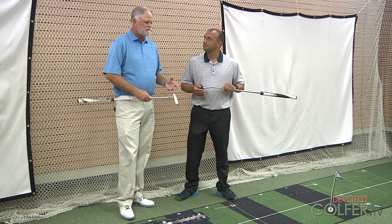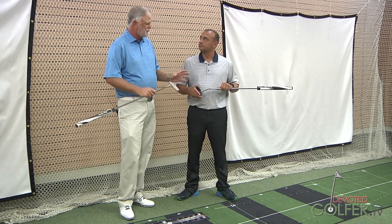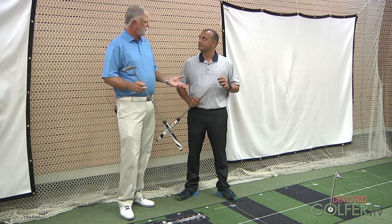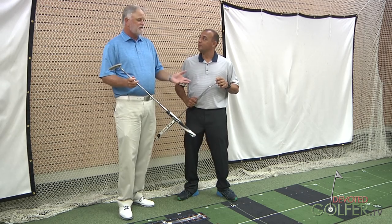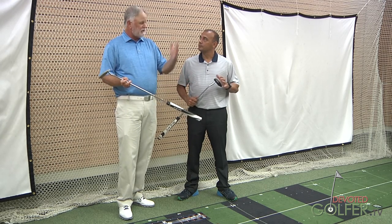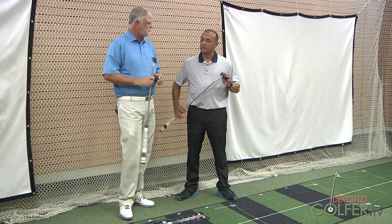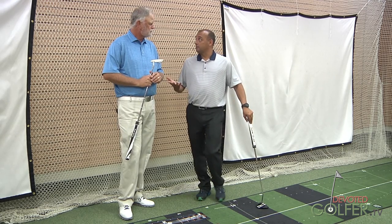We want to talk about putter fitting because this really is a fitting product. Most people walk into a store and every putter on the rack is 35 inches long, and they walk out ill fit. When you start the fitting process, the first thing I ask is: do you want to become a better putter? Usually they say yes.